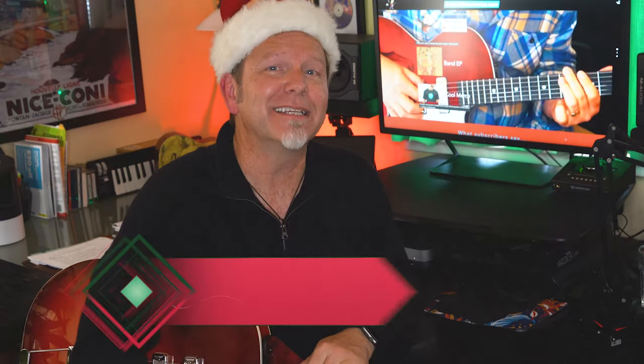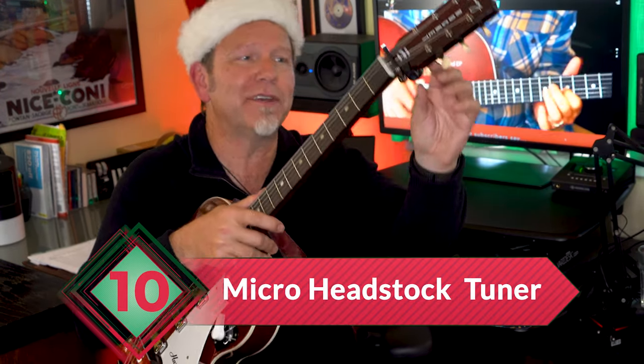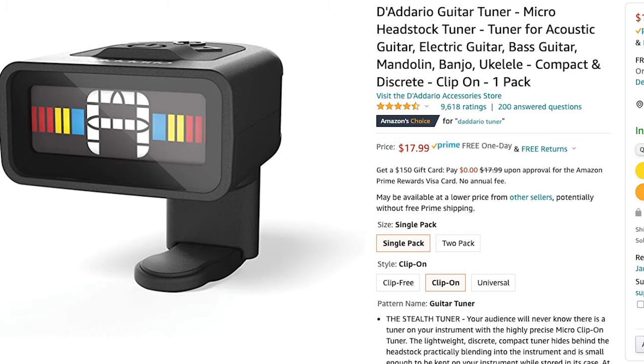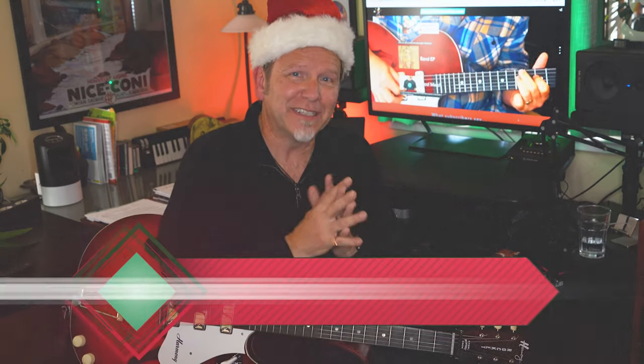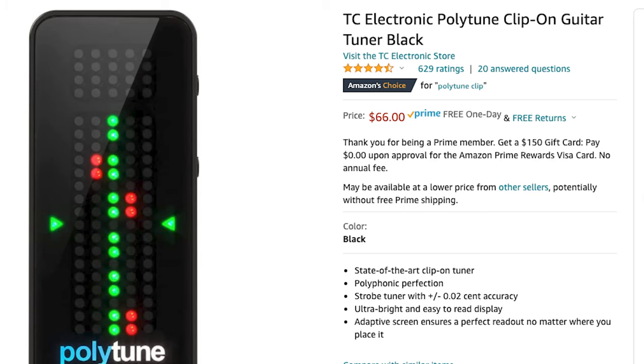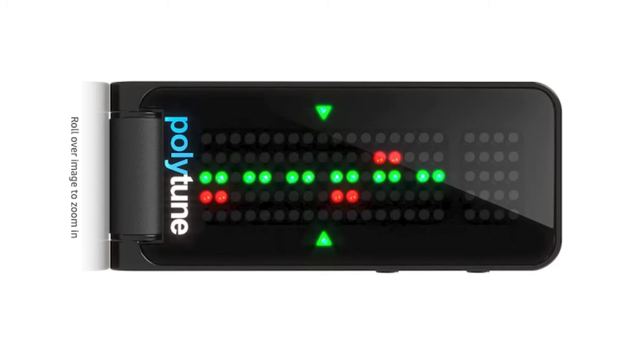Now you've got new strings, you've got to keep them in tune. Number ten is a micro headstock tuner — I keep one on every guitar I own, so even without a tuning pedal or my phone nearby I can stay in tune. These are small and cheap. D'Addario makes one you mount under the headstock for under $20. Going a little over budget: the TC Electronic Polytune clip-on tuner, $45 to $70. What's so cool about this is you can strum all six strings and instantly see which specific strings are out of tune. So cool, so fast.